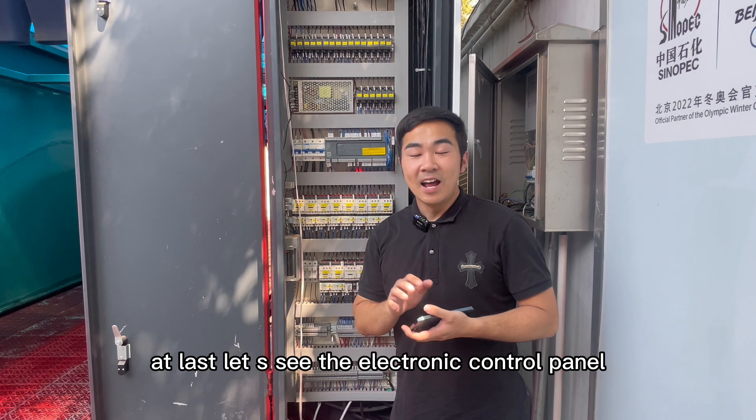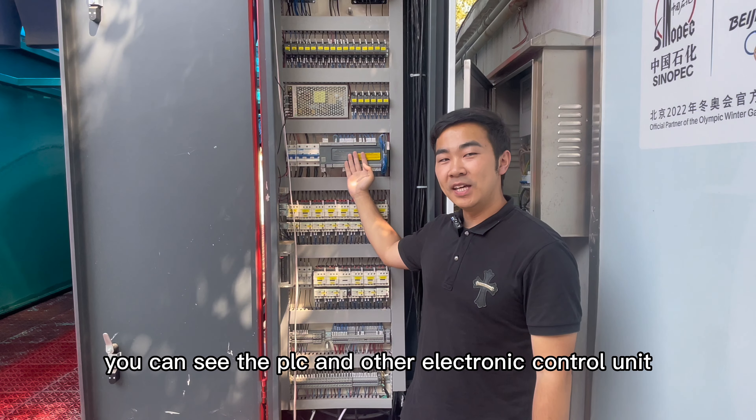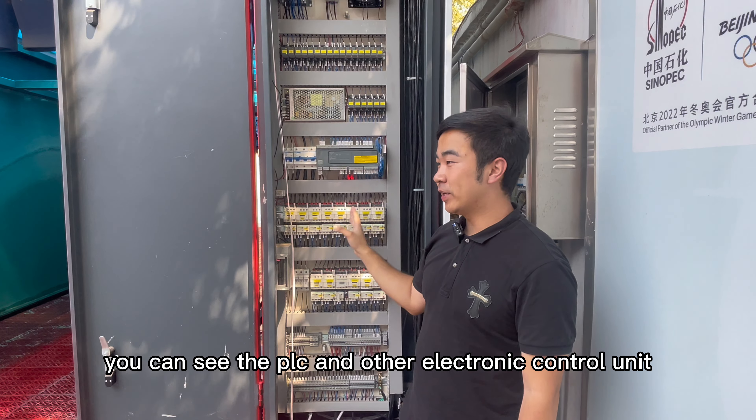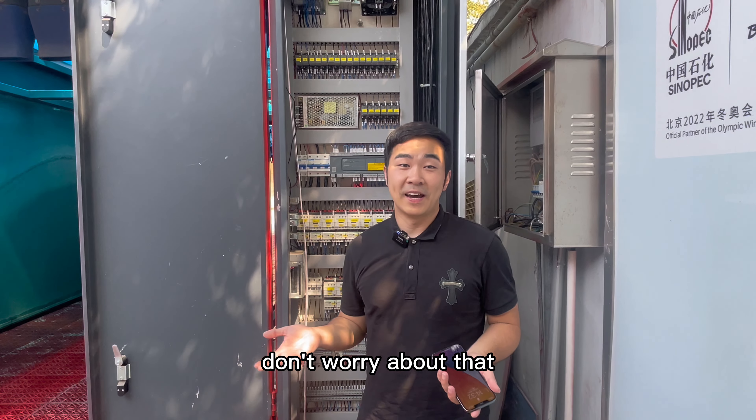At last, let's see the electronic control panel. You can see the PLC and other electronic control units. It looks pretty complex, right? Don't worry about that — I will explain more details next time.